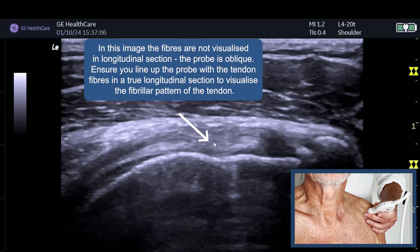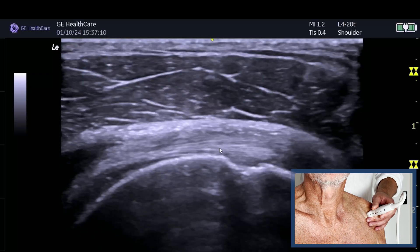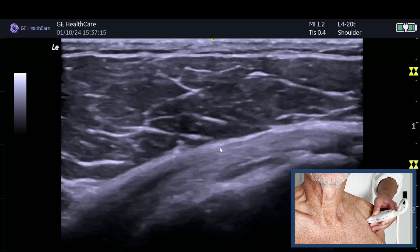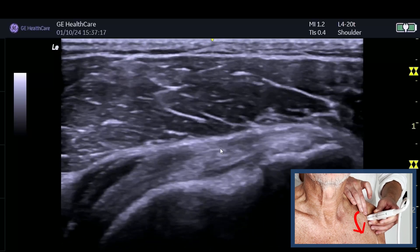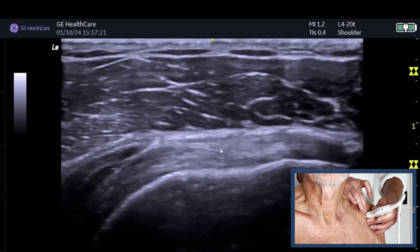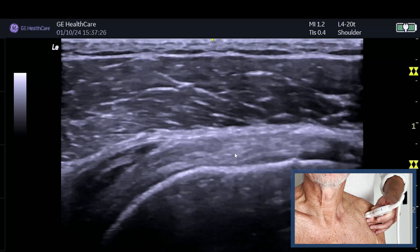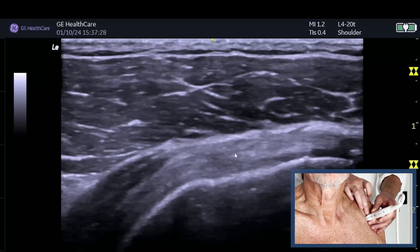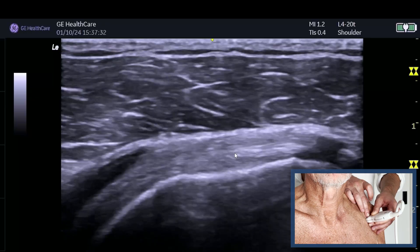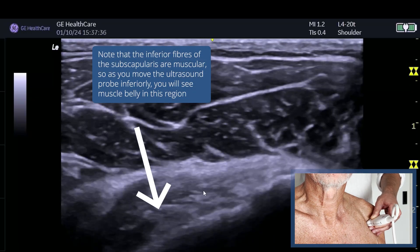What I see all too often is that we're slightly oblique on the fibres - you're not seeing the nice long fibres. So when you go to the inferior aspect of subscap, just make sure you fishtail the medial side of the probe either down or up until we start to line up these fibres. Inferiorly, you're often slightly tilting the probe down to get the fibres really nicely, and remember as you go further down it actually becomes quite muscular.